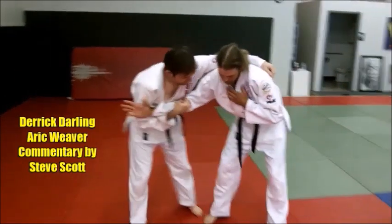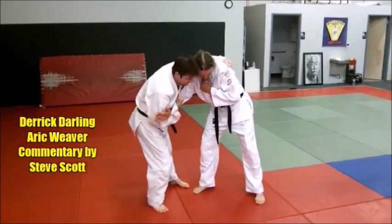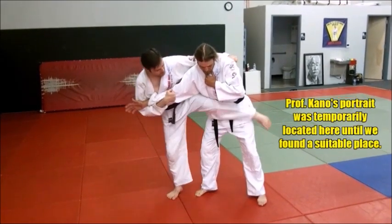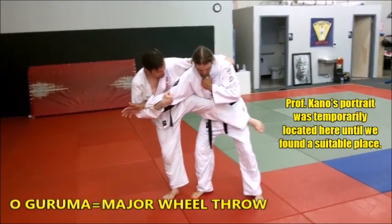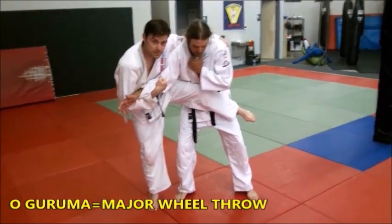Start off with our cross grip here and a high shoulder grip, which allows us to control his upper body and shoulders as we're rolling under. Catch the heel up high and tuck it right there on the hip so that you can swing under him.